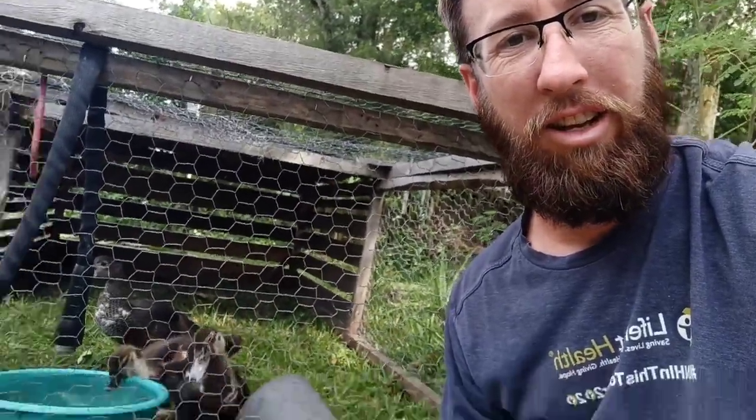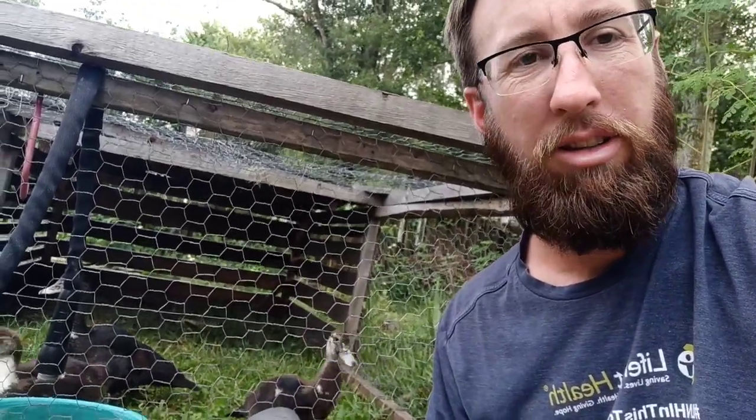If you want to learn how to produce protein — vegetables, meat, eggs, and all these things necessary to our lives — keep watching. This is going to be a fun video. Subscribe to the channel, because this is what I'm all about: producing food that's good, delicious, and nourishing for me and my family.